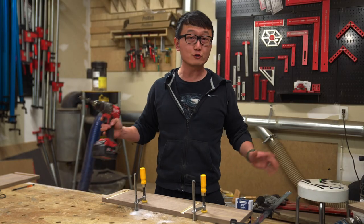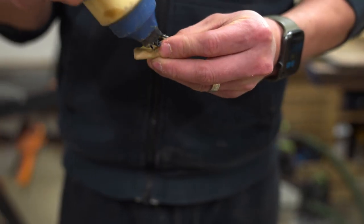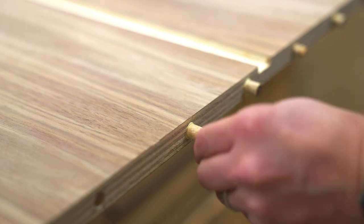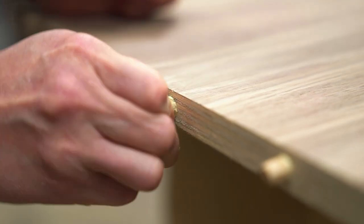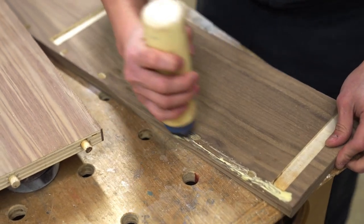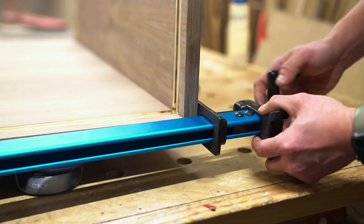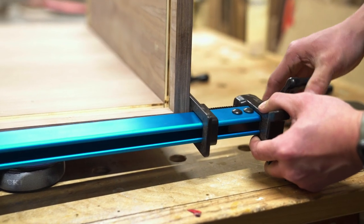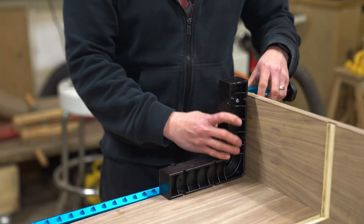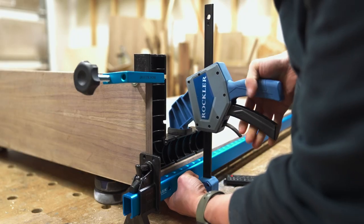Once all the holes are drilled, it's time for the glue up. I'm going to start by applying a small bead of glue along the dowels and then insert them into the bottom panels. Then let's apply some glue along the bottom of the side panel and make sure to get some glue into the holes as well. Now just bring the panels together and clamp them up. Once all the clamps are tightened, I like to add a few of these clamping squares to the assembly to hold everything at 90 degrees as the glue cures.